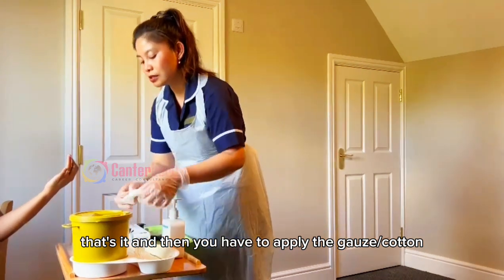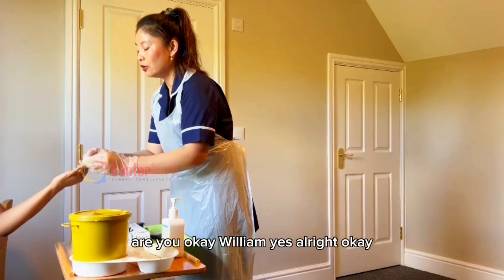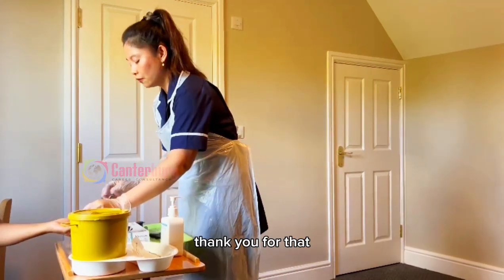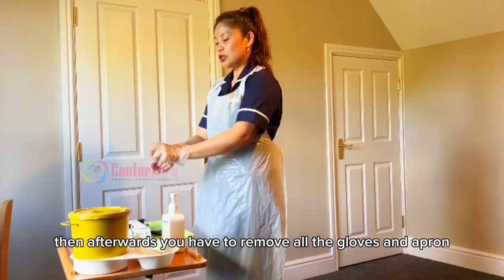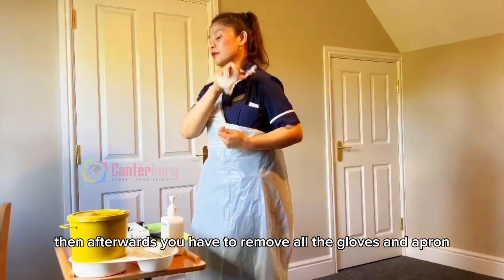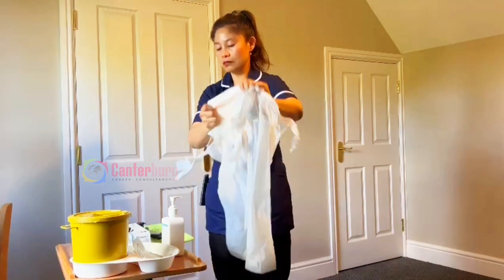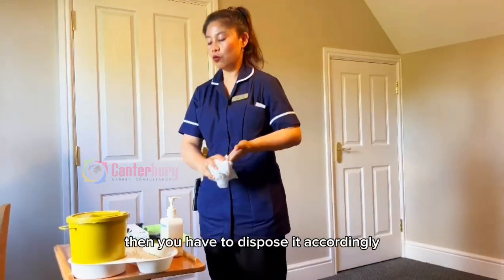You have to apply pressure because as you can observe there is some bleeding there. Are you okay, William? Yes. Thank you for that. Afterwards, you have to remove and dispose of your apron accordingly.